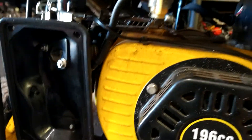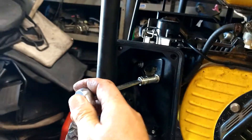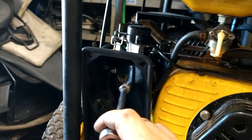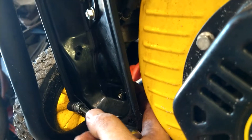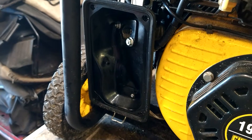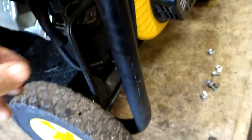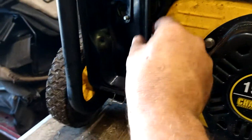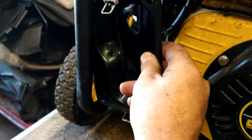Now we're going to go ahead and take a 10mm — it's got two of them, this one and this one here, and then another 10 back here. It may be an 8, but I think it's a 10. Take those three out. There's a hose here that goes through — just pull that out. We've got another vent hose here. Pull that out.